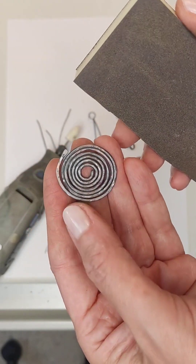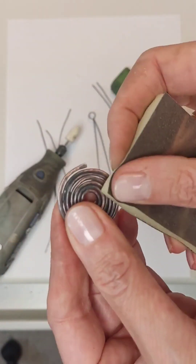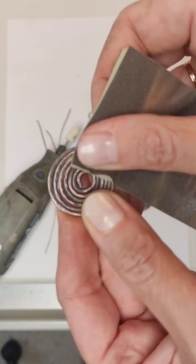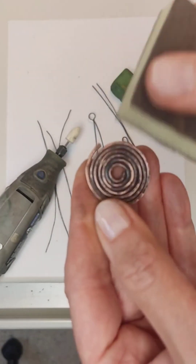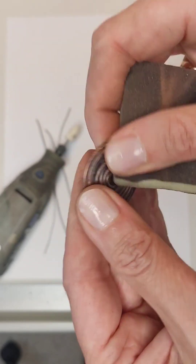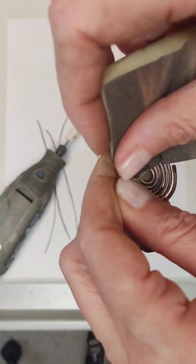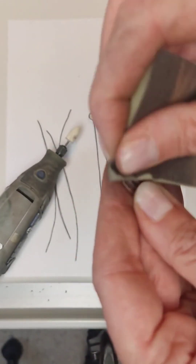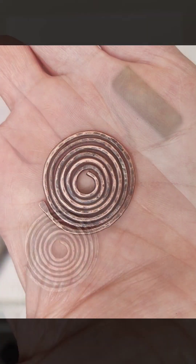On the example of one part I will show how it works. You can see how the color changes: in the pits and hollows it remains dark, and the convex places begin to shine — thus a beautiful relief is obtained. The product will look antique. We process every detail from all sides to reach all hard-to-reach areas. For example, spiral rings that are slightly recessed can be lifted up with fingers to clean properly.